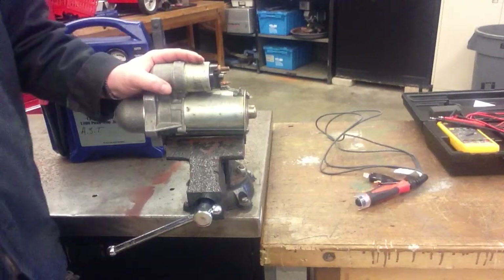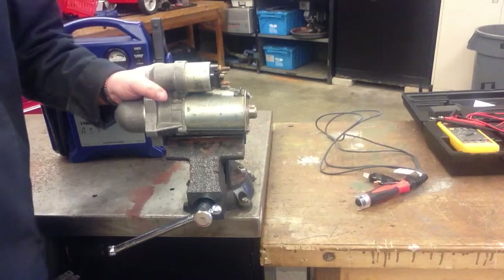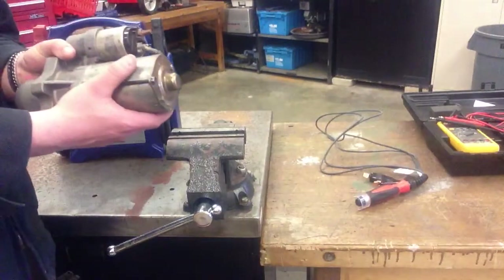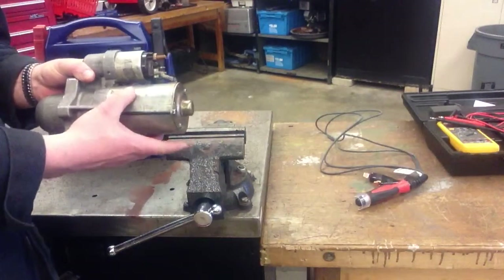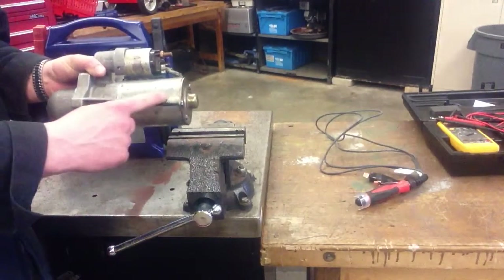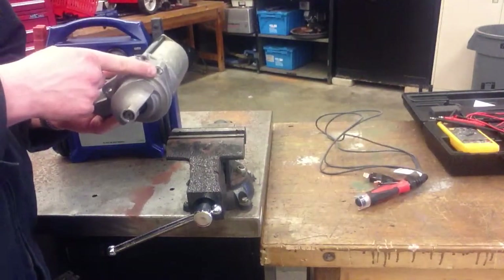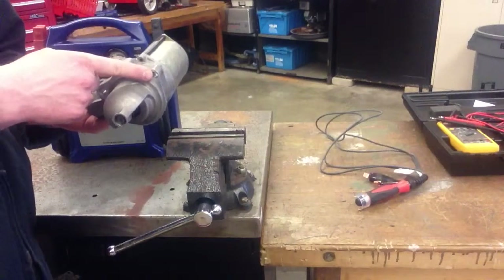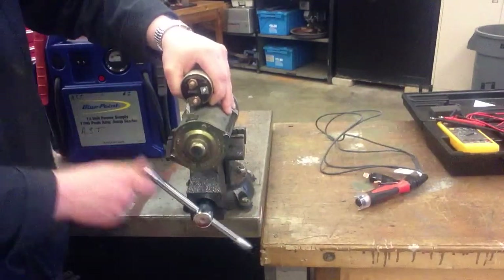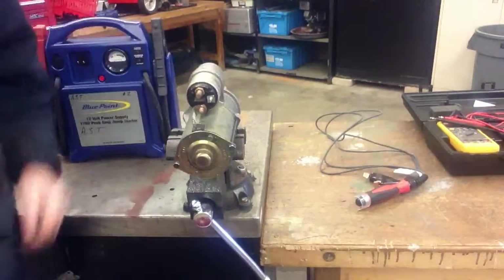Grab the starter right off the rack — don't use the starters that are from the automobiles in the lab. We want to be careful not to put this part into the jaws of the vise if at all possible, because what happens is you're going to destroy the magnets that are located all around the barrel of the starter. What I've chosen to do is go for one of the ears and put that in the vise instead. Make sure that the starter solenoid is facing up so I can access it.